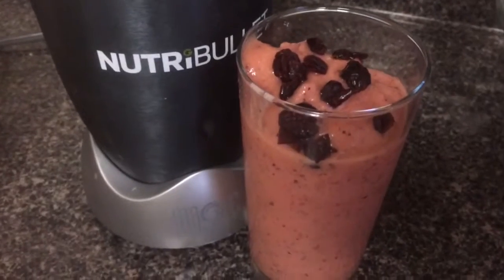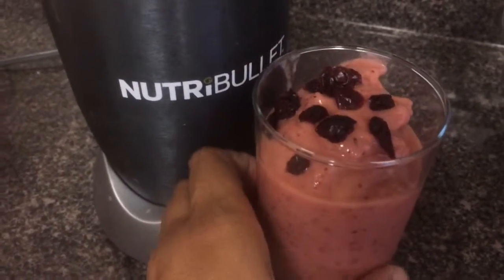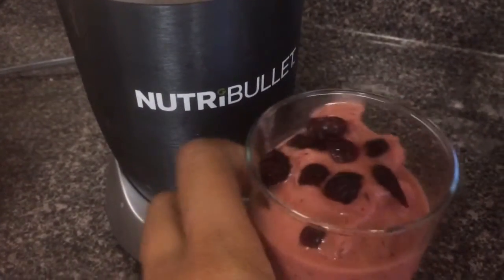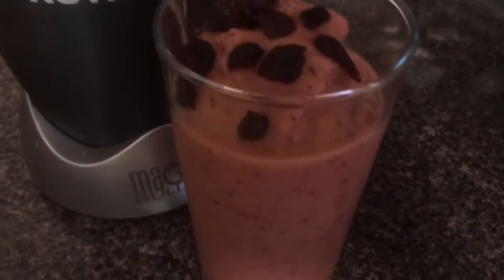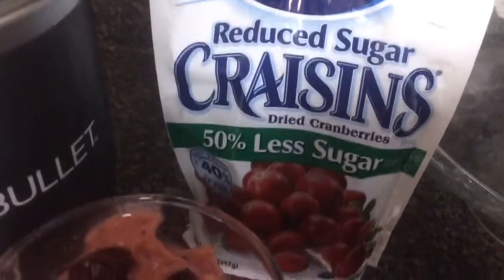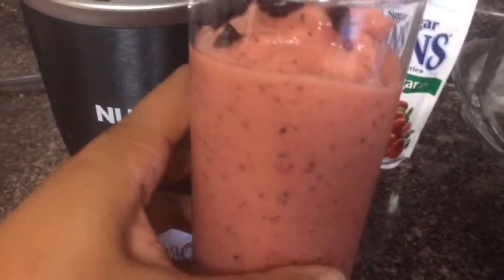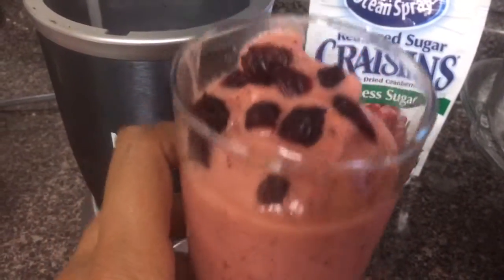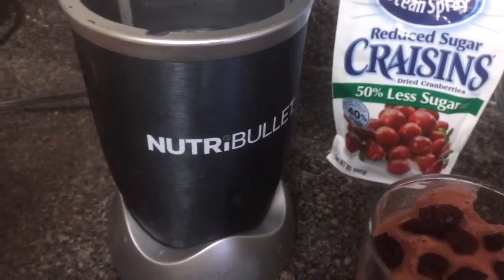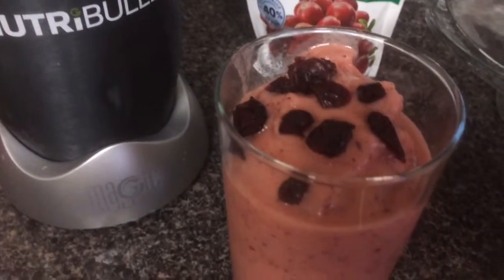Alright guys, here it is — this is my fruit smoothie that I made with my Nutribullet. I just topped it with a little bit of cranberries that I like. Look at this, oh my goodness, I cannot wait to get into this. I also have some left over, so yeah — thank you for watching and everyone have a great day, bye!